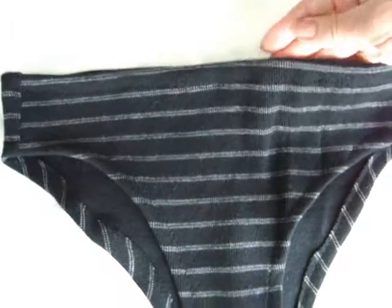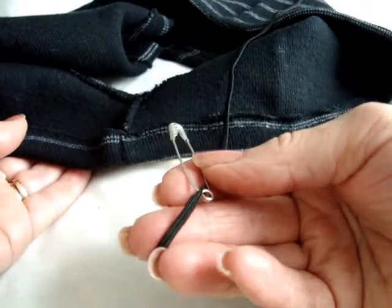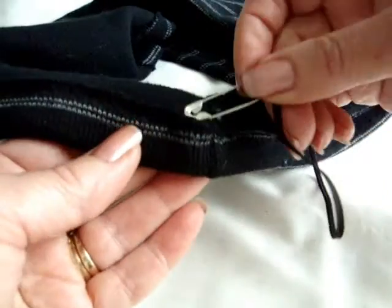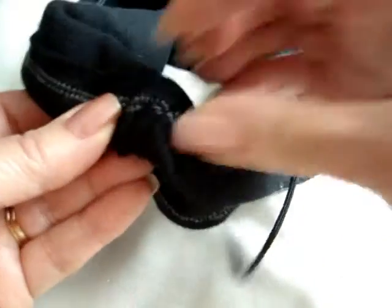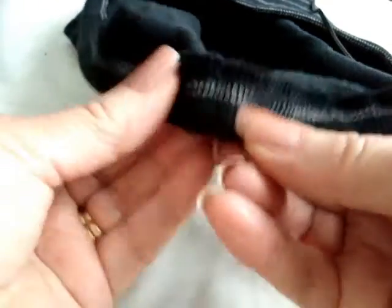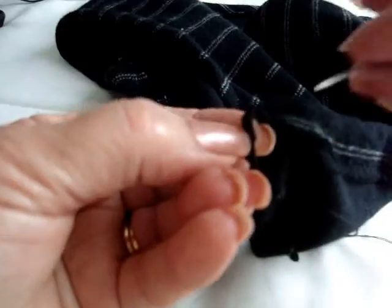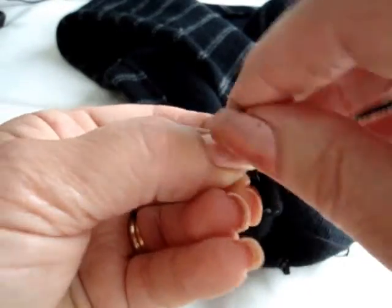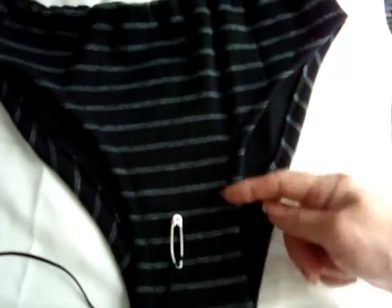I've sewn a small zigzag stitch along the legs and along the top. Cut a piece of elastic that fits comfortably around your waist and, with a safety pin, pass the elastic through the casing. Sew the two ends of elastic together, then pass the elastic through the leg sections as well.